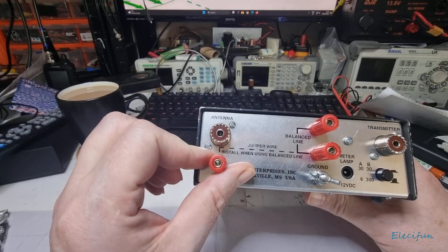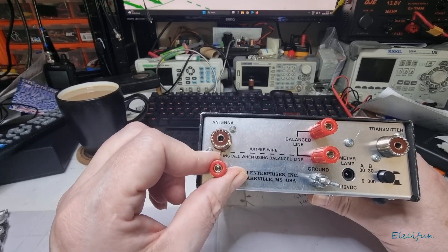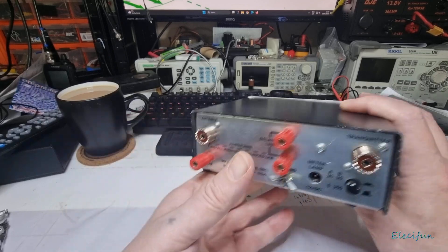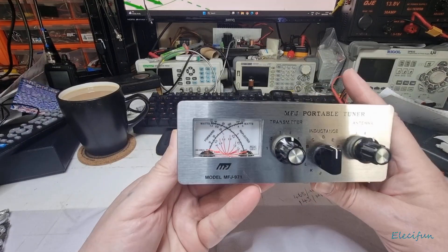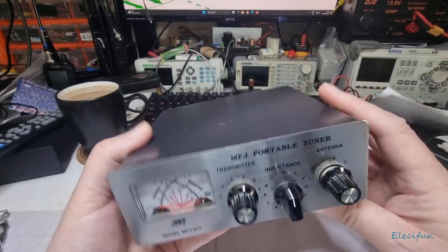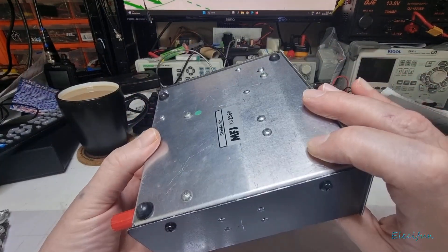You can use what they call window line or ladder line. You can also stick a long wire in on this one — it can either be a random length long wire or one that's pre-cut to near enough the right bands. You'd then use this to match it to the transceiver. Can you hear that? It has something inside.